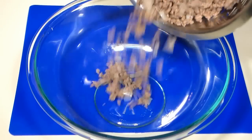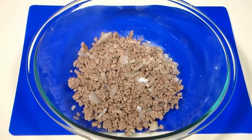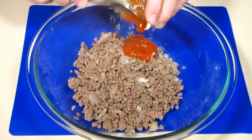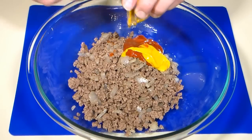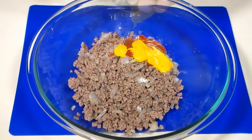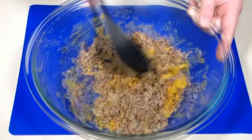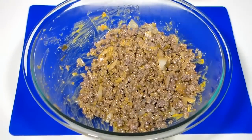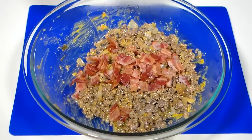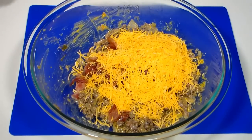Pour the meat and onions into a large mixing bowl. Add some reduced sugar ketchup, some yellow mustard, and about two tablespoons of dill relish. Give that a mix to combine. Add some chopped cooked bacon and about one cup of finely shredded cheddar cheese. Mix again to combine.